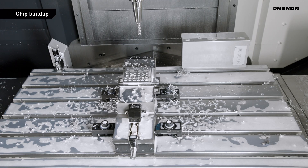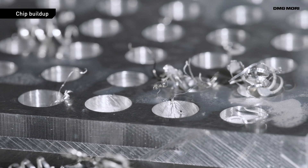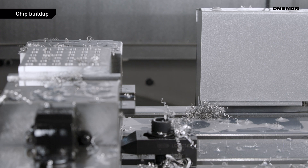The second issue is chip build-up. When chips build up in a working area or on a workpiece, they cause the machine to stop, reducing productivity.